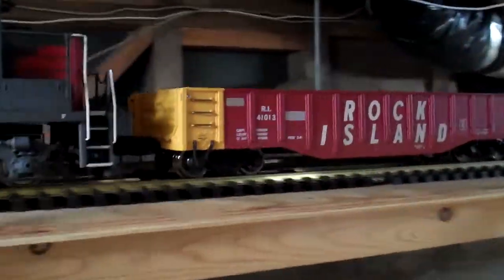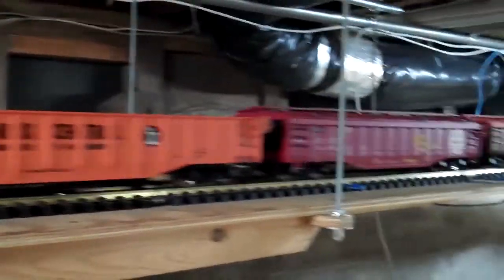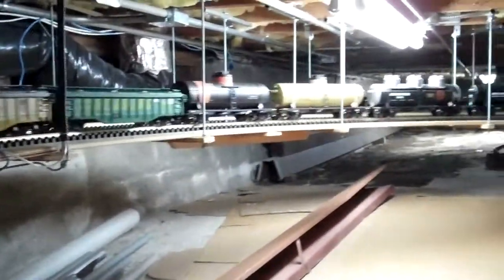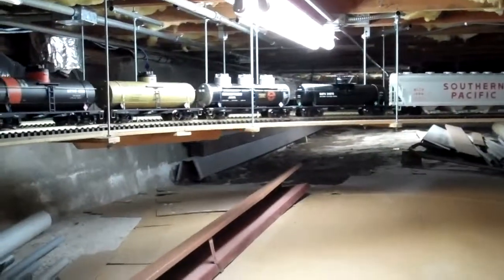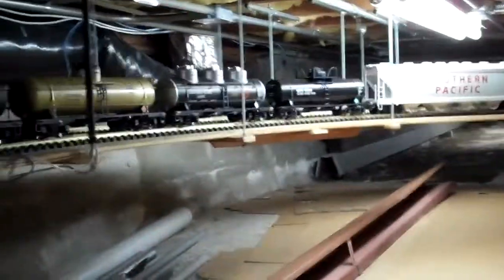I chose to keep the Aristocraft 2911B metal wheels for all these cars since I already had them. They roll very nicely — nice and smooth. So I'm very happy with the results for all these cars.